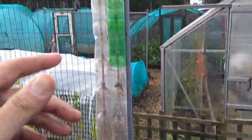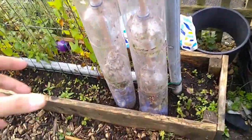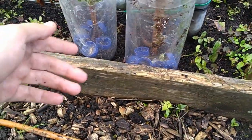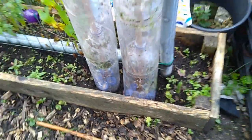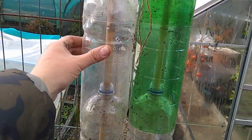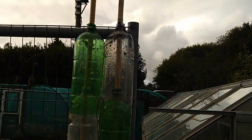Now you might be wondering what's done with all the bottle tops. Well, because the bottles are slightly pushed into the ground at the bottom, all the bottle tops go underneath. So next year when you want to obviously use the bottles again for your watering, you know exactly where all the bottle tops are — they're right down there. They're all stacked. Because they're the same size — they're sort of two litre bottles — they all slot into each other like that.